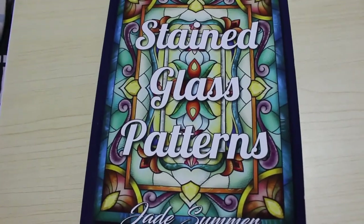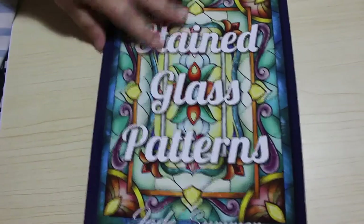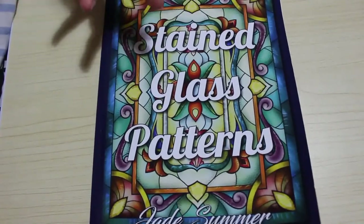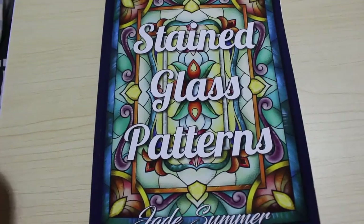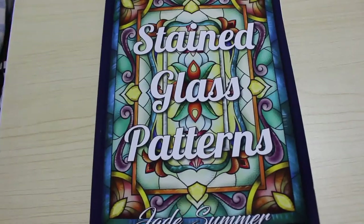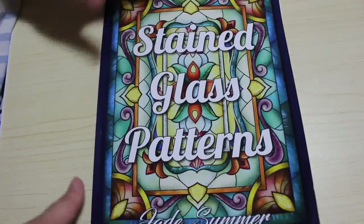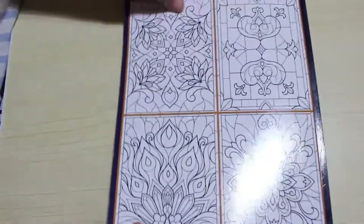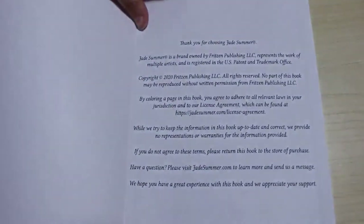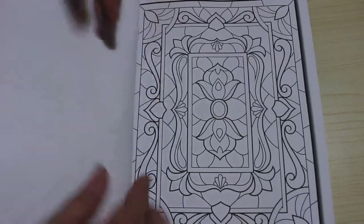Hi guys, it's Andrea, welcome back to the channel. I'm going to do a flip through the new Jade Summer Stained Glass Patterns book. This is on normal paper — it's not on the vellum paper that Created Haven use when they do this — but it's just normal colouring paper. The patterns are stained glass patterns. They've also got two stained glass flowers books; I have got one, I just haven't flipped through it. This is literally the last one that came out, so it came out last week.